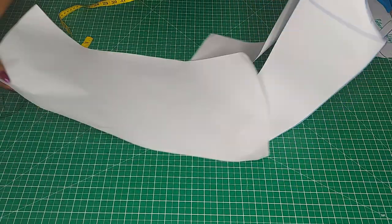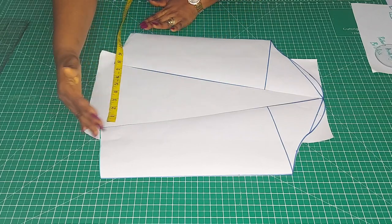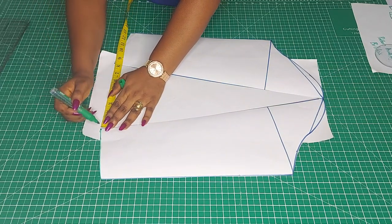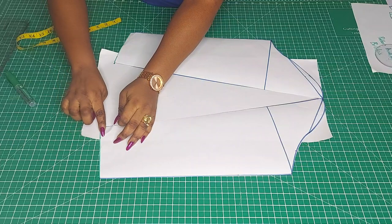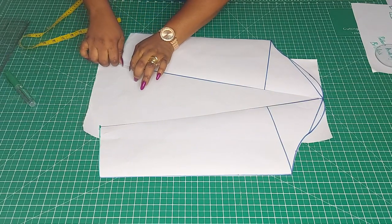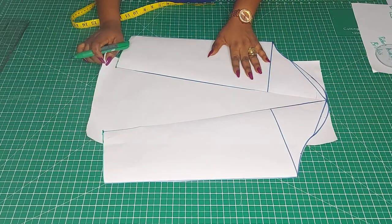I'm going to place this and open it as much as I want — I think about 8 inches. So this is about 8 inches of spread, and that looks good.